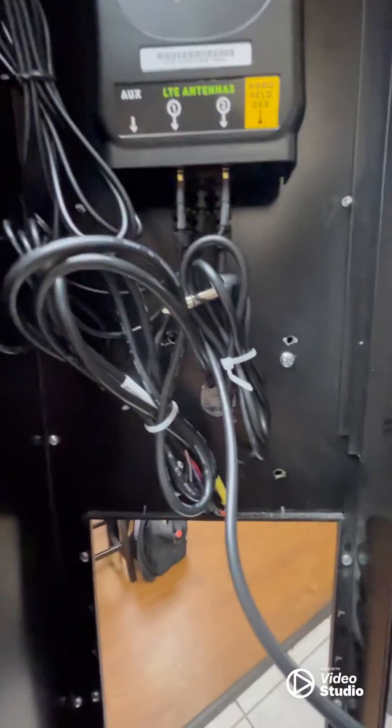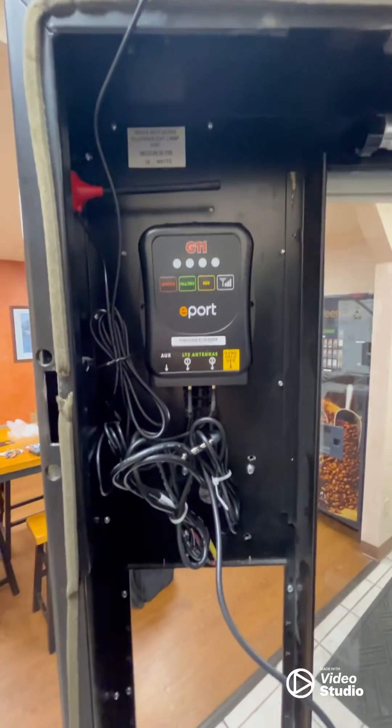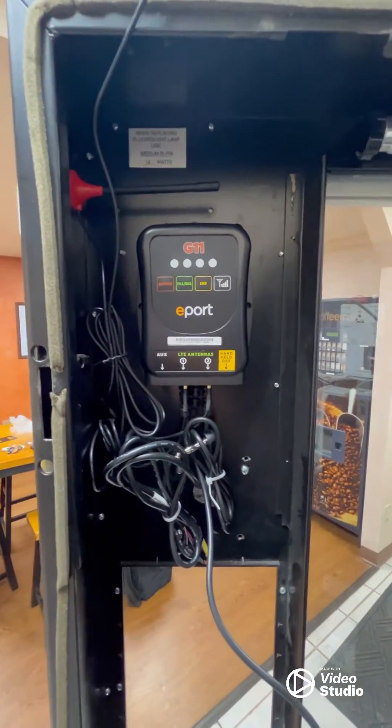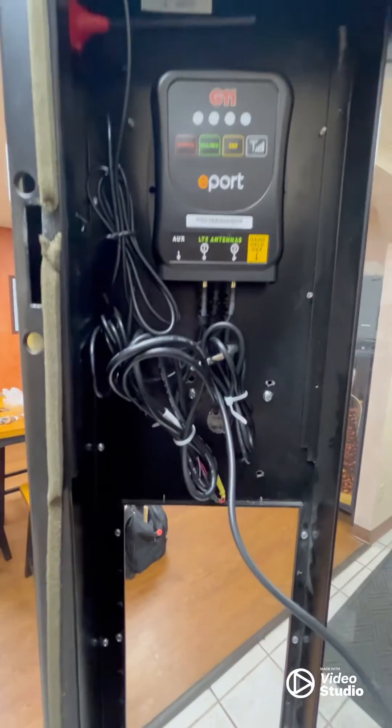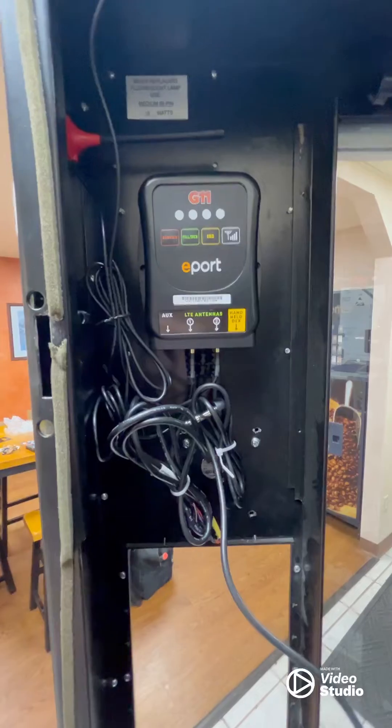As you can see, I got my zip ties on these cords, got them kind of organized. Now, is this pretty and spectacular? No, it's not. But it does the job — it gets the cords out of the way and keeps them organized so when I go back into it, if I need to work on this or move something around, I know where everything's at.